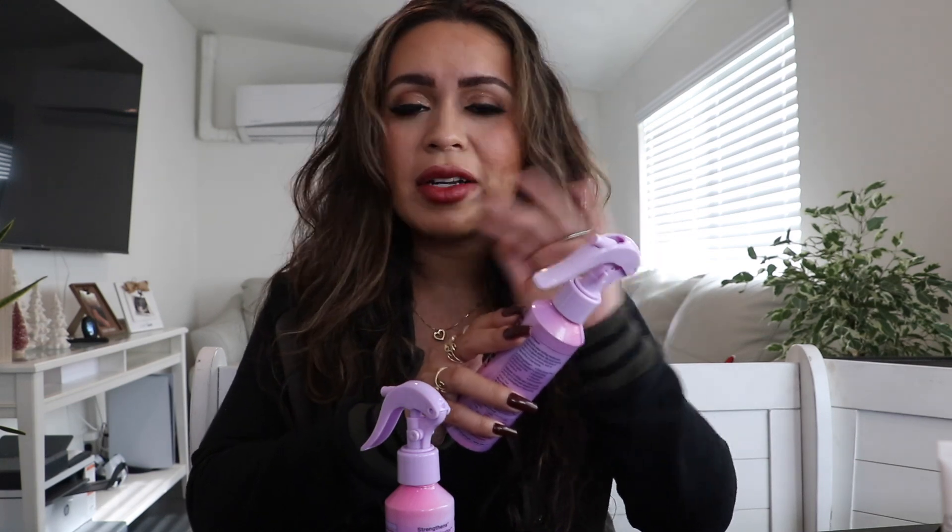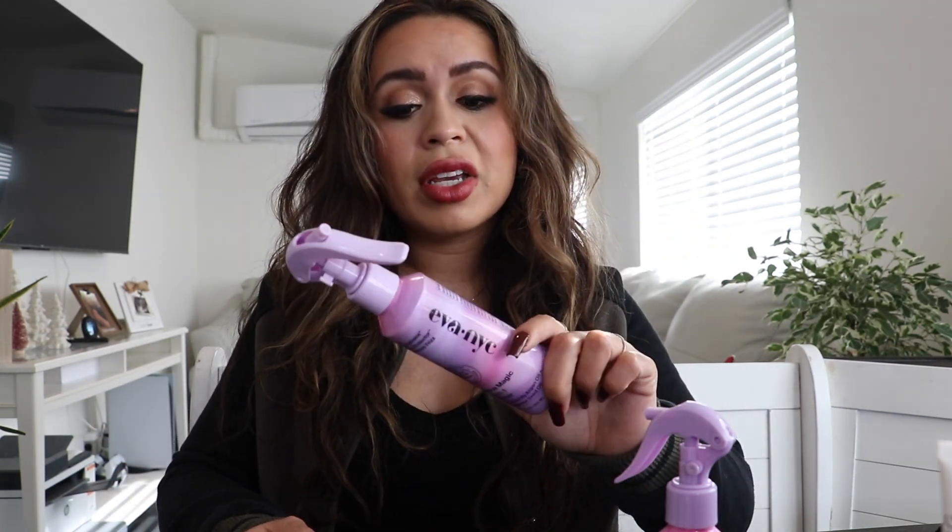Other than the packaging, the product itself wasn't bad — it smelled pretty good. I believe you can use it when your hair is wet and dry, and I used it on both and it works great. Some products say wet hair only or dry hair only, but this one worked well on both, so that's a plus.